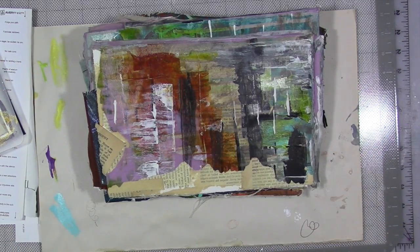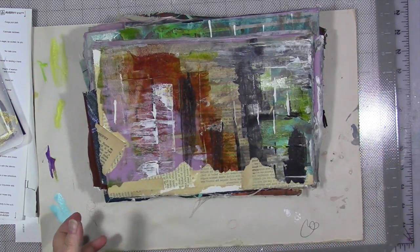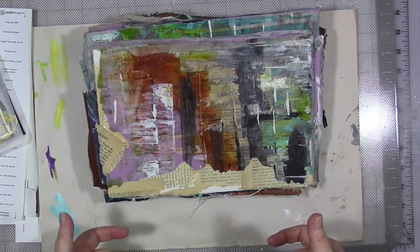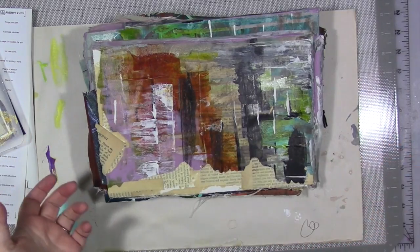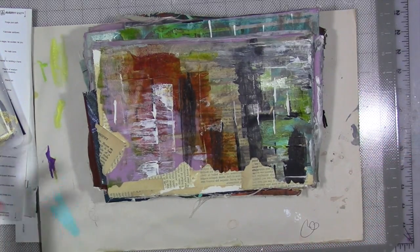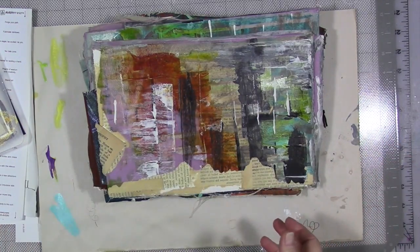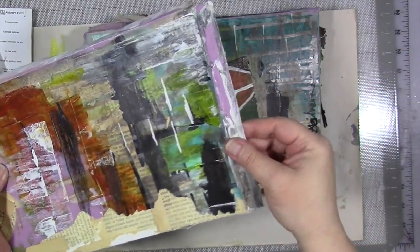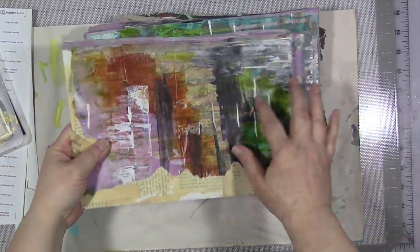I know a bunch of us have old projects, half-finished projects, things we didn't like the way they turned out. We've all got them, me included — including lots of painted canvas that I either am over, or I don't like the way it turned out, or I don't want to rework it. So I took a lot of it, took them off the canvas, off the wood frame, and ripped them down into these pieces.